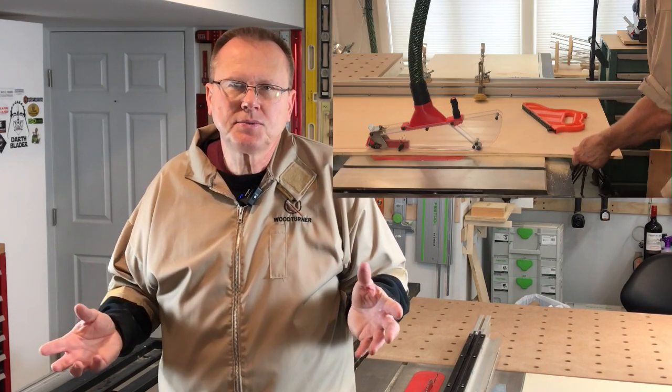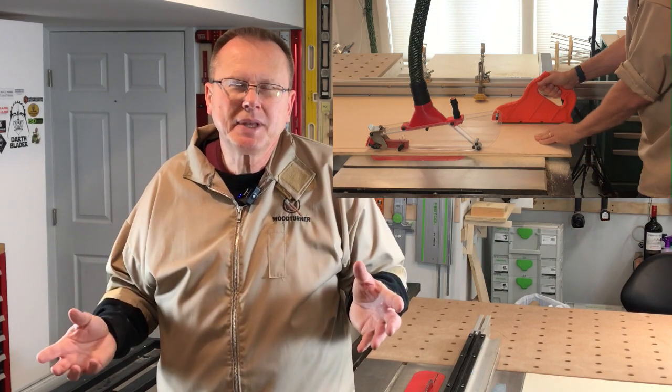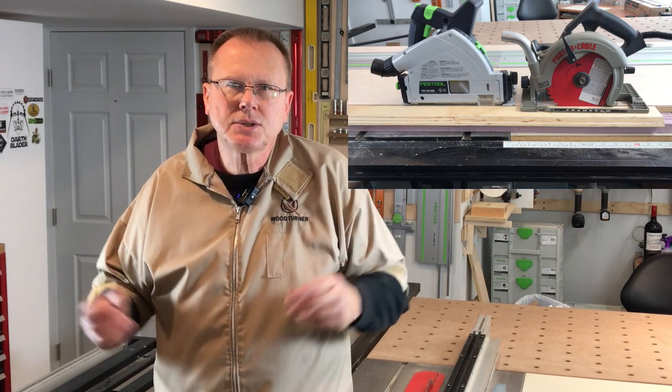Hi, this is Ken of Wrist Innovations. This is part six of a six-part series on the table saw. In this video we will cover sheet goods, how to rip and cross cut large sheets of plywood, as well as how to break them down into smaller pieces using either a portable saw or a track saw, and the advantages of a track saw. So let's get started.